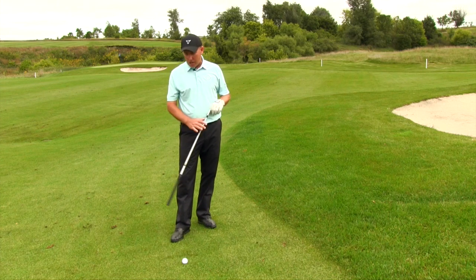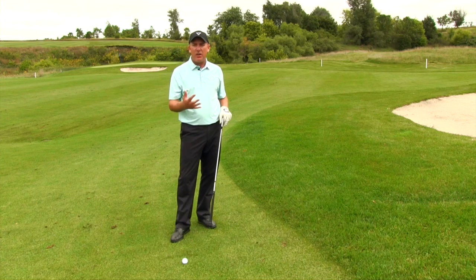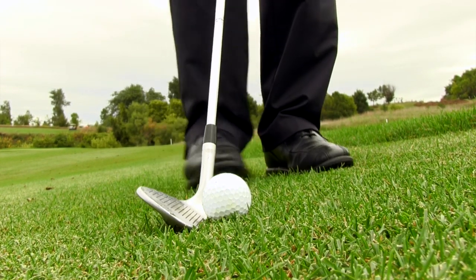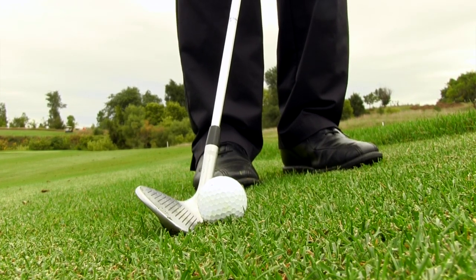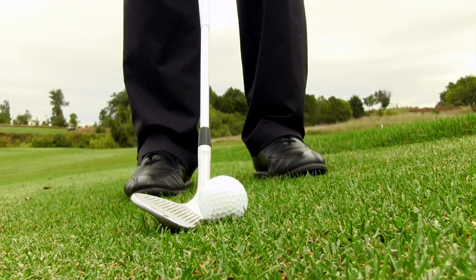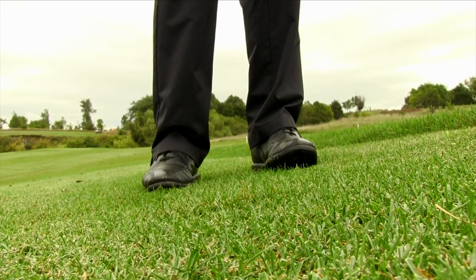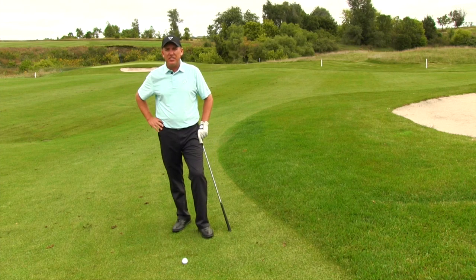In today's example I'm talking about a standard lie — a nice fairway lie. The first thing you have to understand, because this is where a lot of people go wrong, is proper ball position. On a standard chip shot you move the ball back in the stance, but for the high soft shot we are not doing that. We're moving the ball to more of the center of the stance, which allows us to deliver more loft to the golf ball at contact.